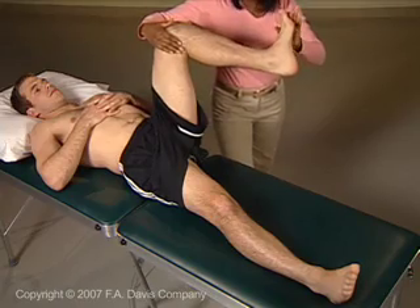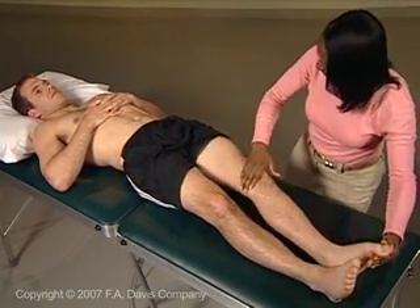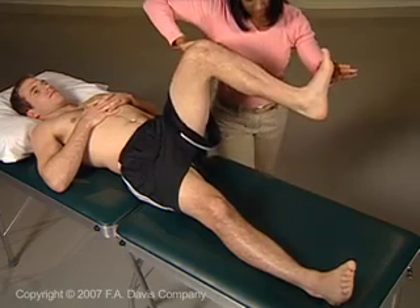Provide resistance on the dorsolateral surface of the foot and on the anterolateral aspect of the thigh. Apply a quick stretch at the foot and tell the patient: foot and toes up and out, lift your leg up and out.